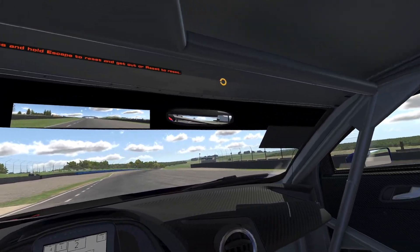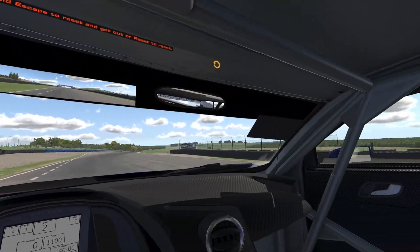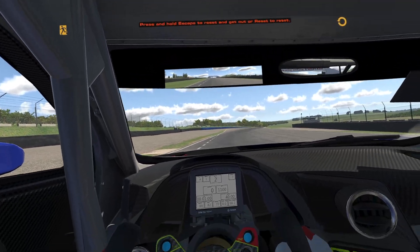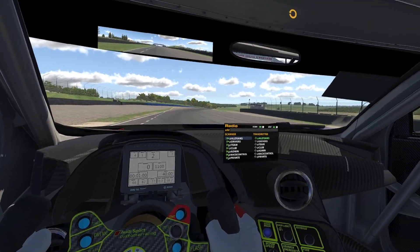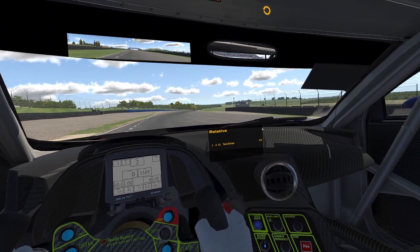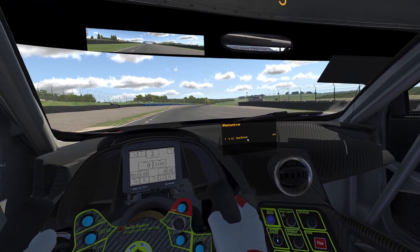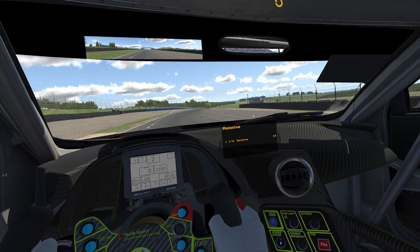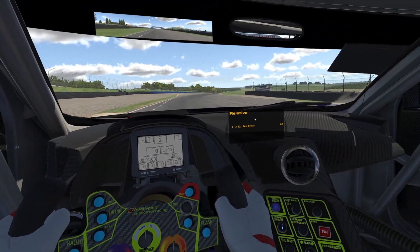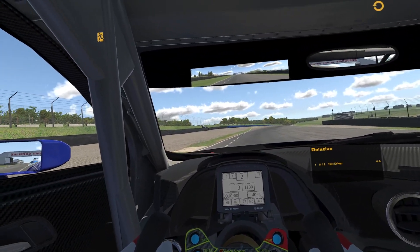Luckily there's just a lot of black space up there where the dash ends and where the windscreen ends, so plenty of room for a virtual mirror up there and it's unobtrusive. Your relative or whatever other settings your black box has, there's plenty of room up on the dash away from the large air vent, not yet cutting into the 3D world beyond.